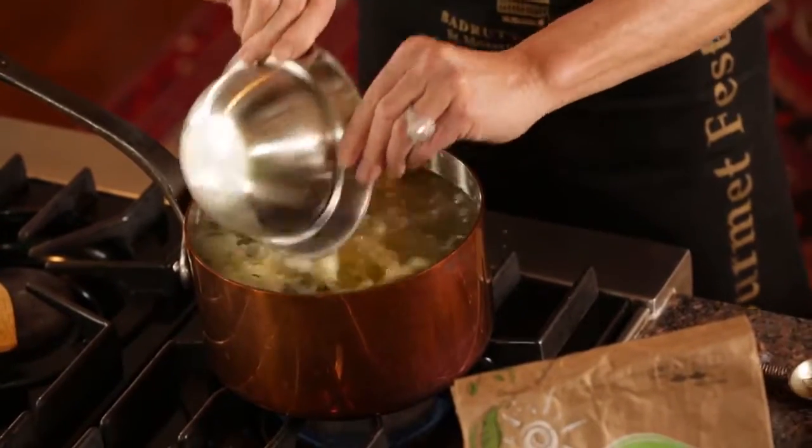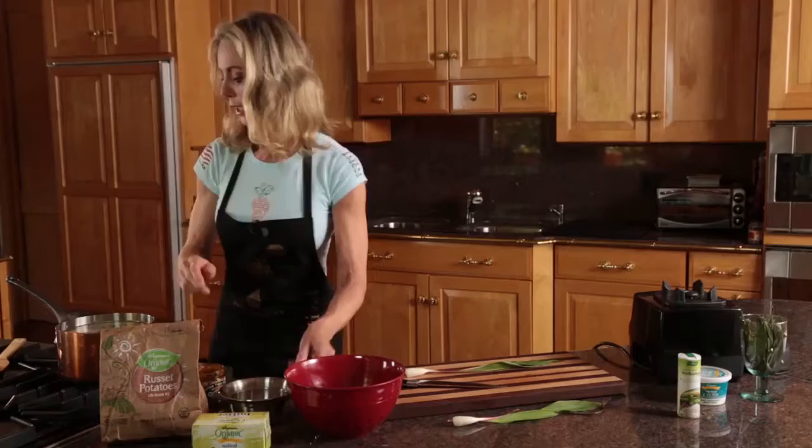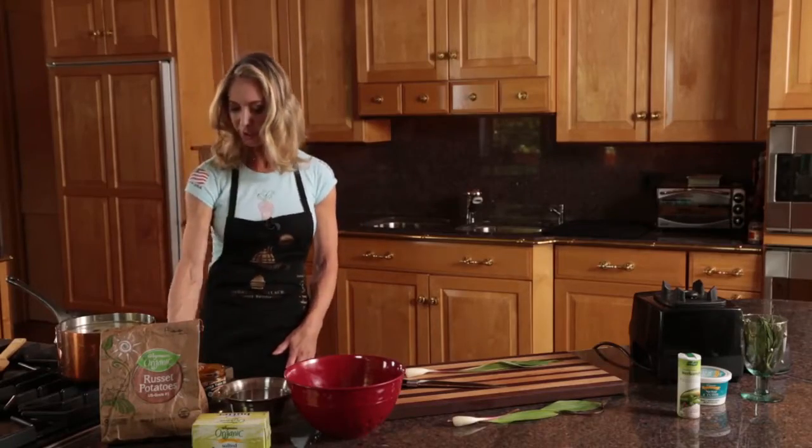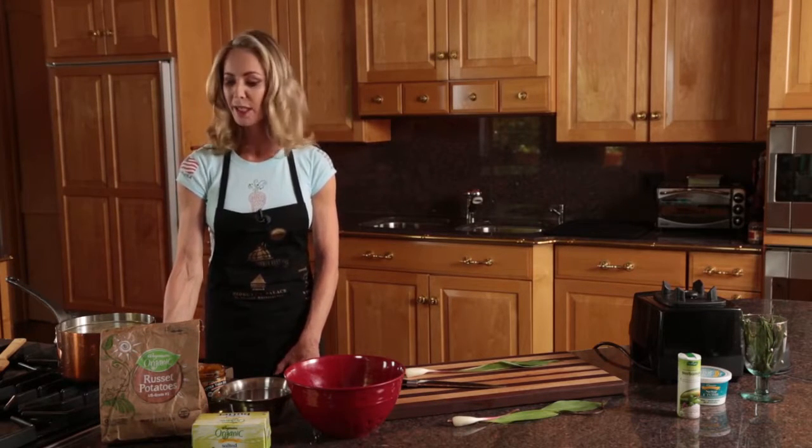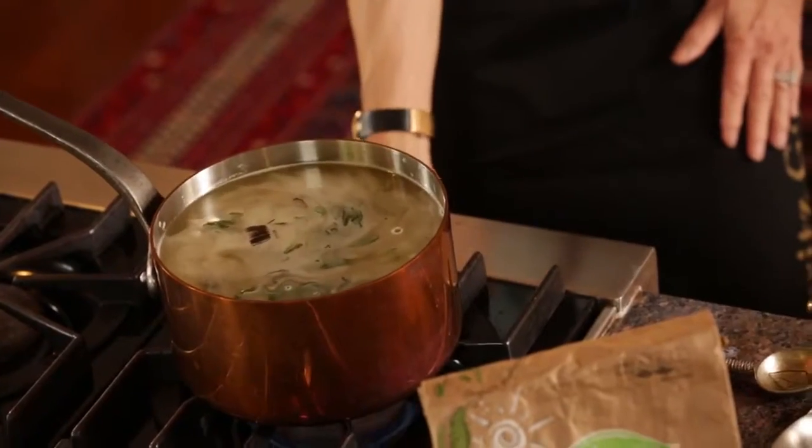Instead of using a roux or flour we're just using a potato, and we're going to turn up the heat. Let this boil and when it comes to a boil we're going to reduce it to medium low and let it cook for about 15 to 20 minutes.